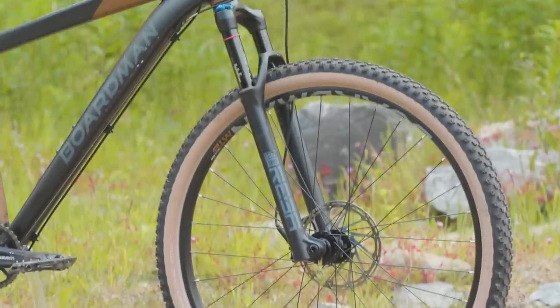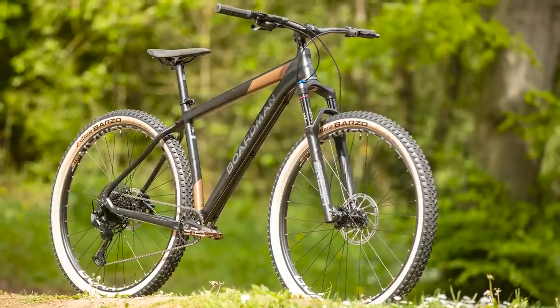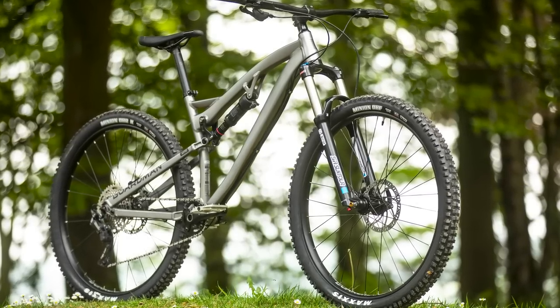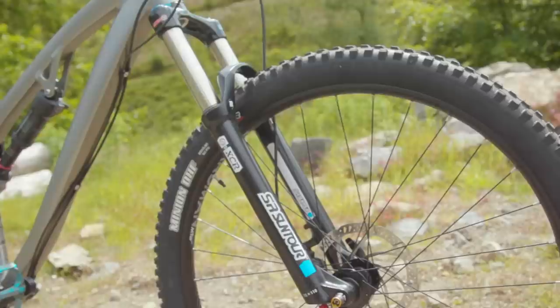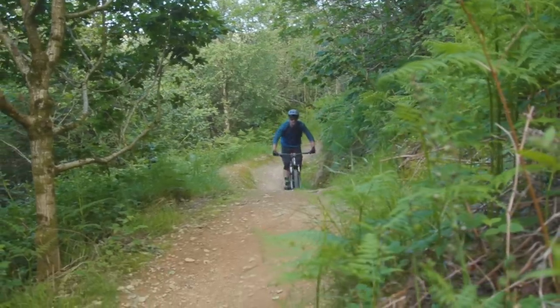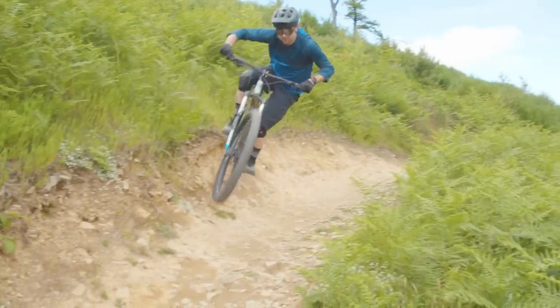Boardman claims both frames have modern geometry. As the hardtail is designed to straddle cross-country and trail riding, they've given it more relaxed steering rather than the razor-sharp, edgy attitude of a purebred cross-country bike. The MTR 8.6 is significantly slacker, with a considerably more raked-out 66-degree head angle versus the hardtail's more upright 68 degrees. This results in lighter, more reactive steering on the MHT 8.9, something that's also a consequence of a shorter wheelbase. With the full-suss having slower steering, which tends to keep the front wheel pointing forwards, it can feel lazier at the handlebar. But as soon as speeds ramp up, its steering is less prone to getting bounced offline in the rough stuff or to tuck suddenly on steep downhill sections.